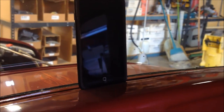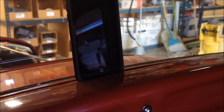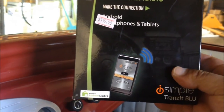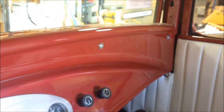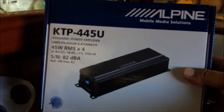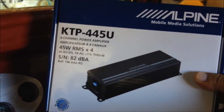We achieved all this great sound and convenience by using an iSimple ISFM21 Bluetooth receiver with preamp output, going through a PAC LC1 universal level controller that's under the dash, and that goes to an Alpine KTP-445U — 45 watts by 4 — mini amplifier.